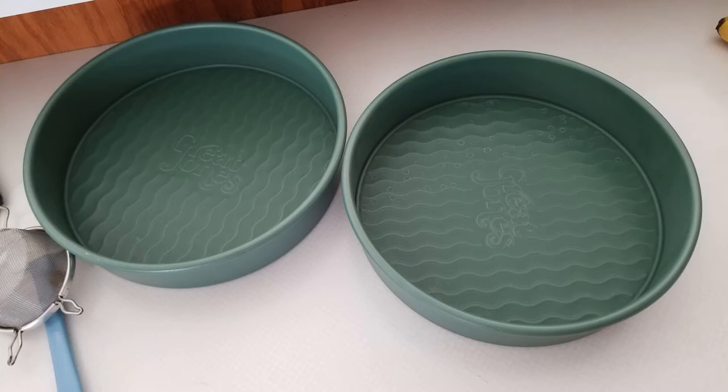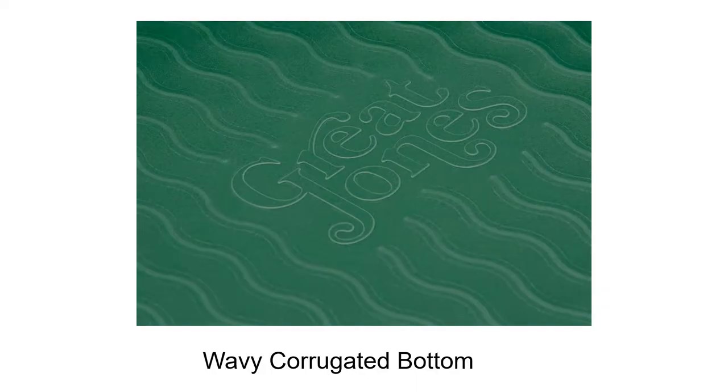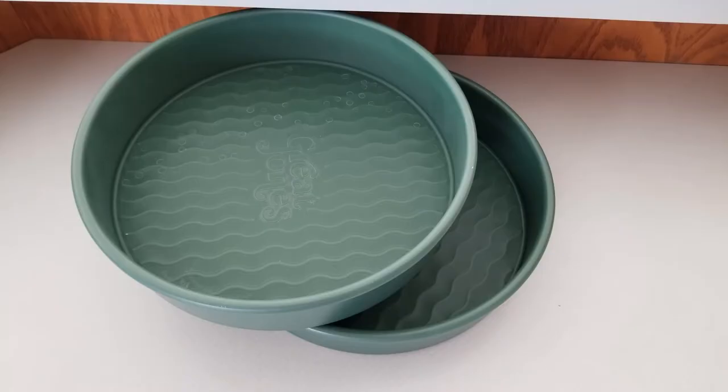The pans are available in two colors: blueberry and broccoli. I received the broccoli color and couldn't be happier with them. Both colors are perfect for any kitchen — choose your favorite and get started baking.